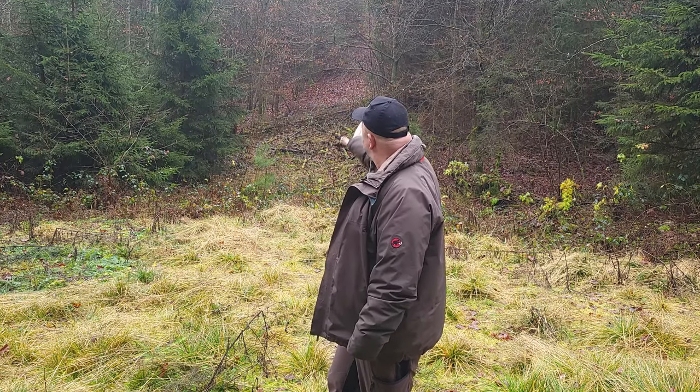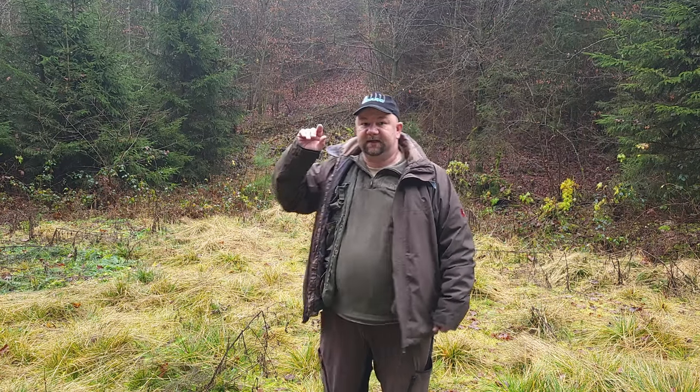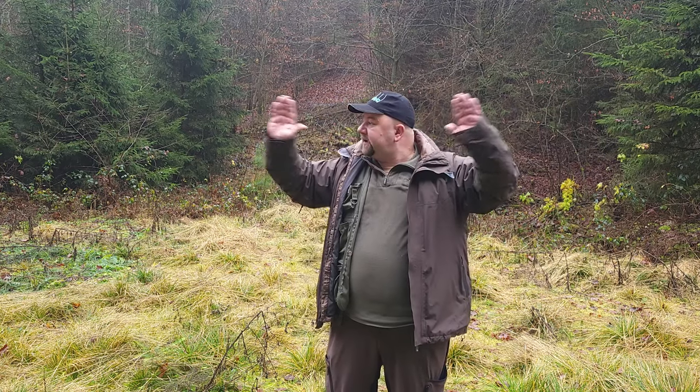Hi, this is Manuel, Delta Lima 2 Mike Alpha November. Welcome back to my channel. We are in the middle of nowhere — a valley here that is so remote, as remote as it gets in Germany, that there's no cell phone coverage. The valley is very steep; behind me it goes up about 30 to 50 meters, and behind the camera it's about the same. We are sitting below the surrounding terrain about 30 to 50 meters.